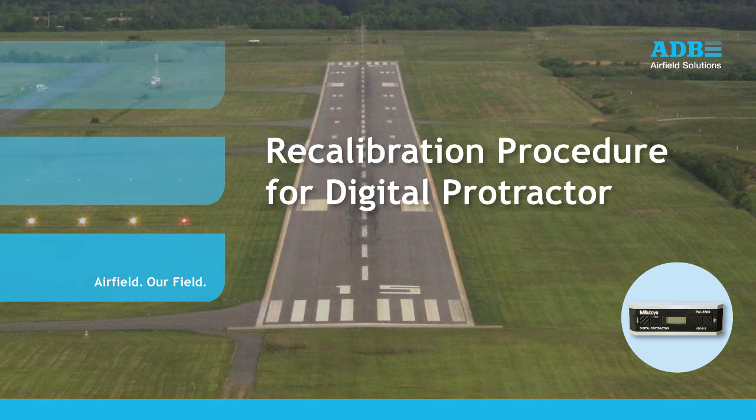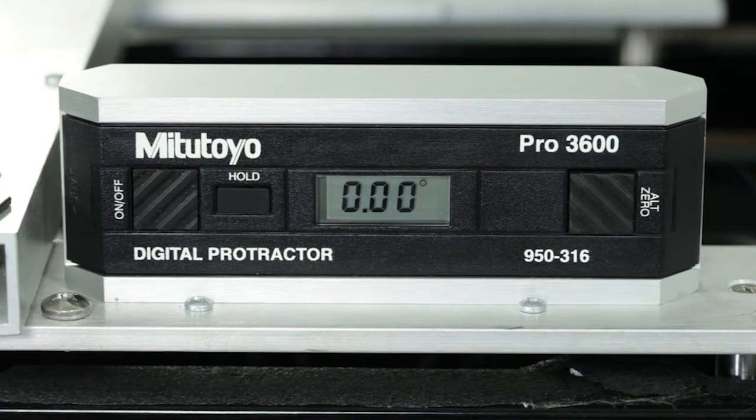This next procedure will calibrate the digital protractor through its entire 360-degree range by electronically recording four horizontal and four vertical settings. It should be performed whenever the accuracy test shows a discrepancy of 0.1 degree or more. You may cancel the calibration procedure at any time by turning off the digital protractor.